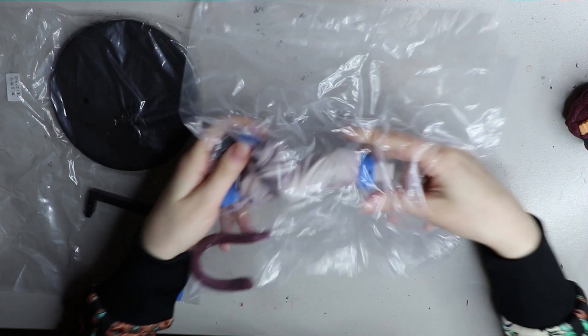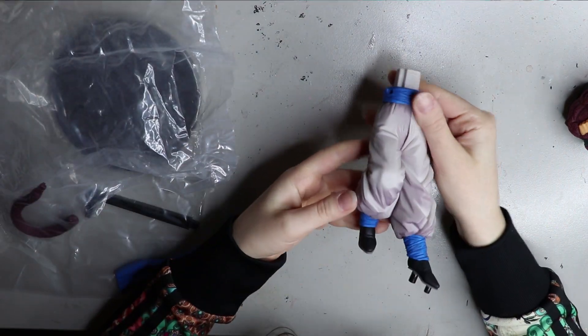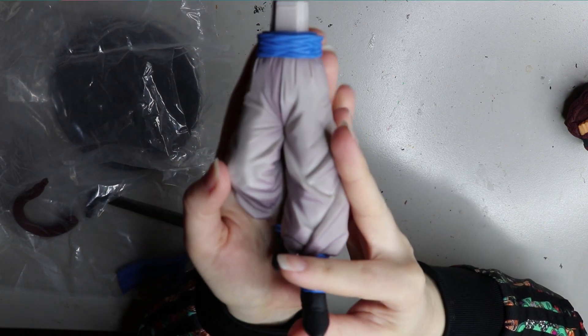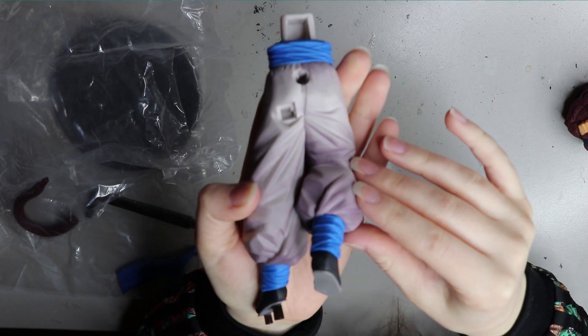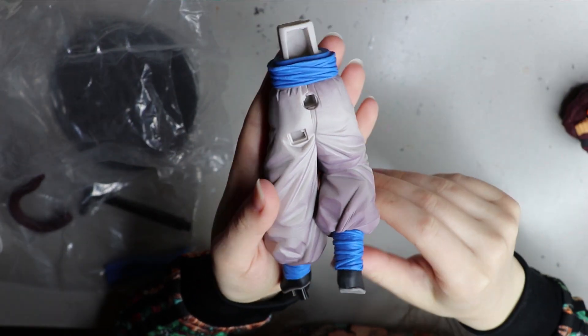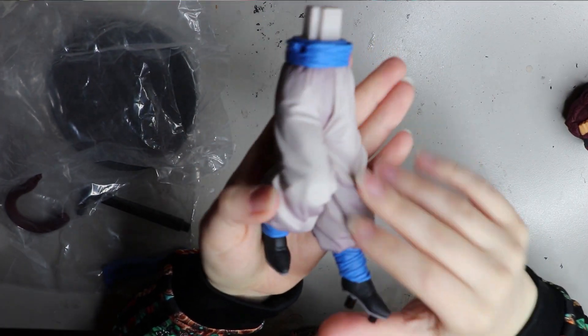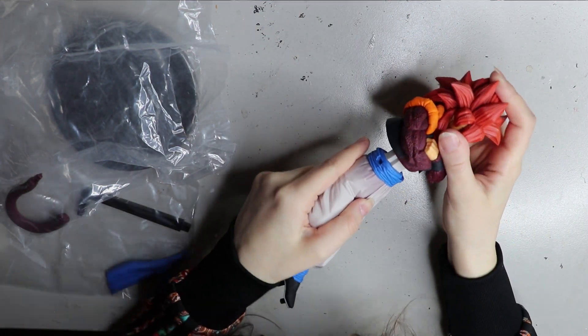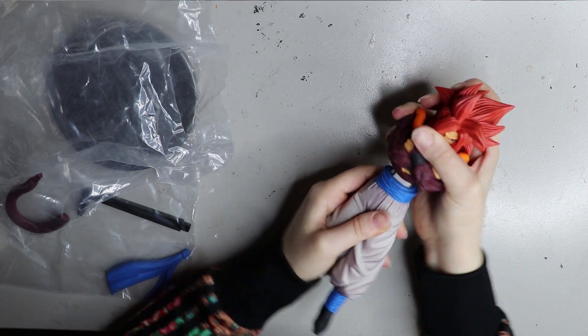Moving on to the bottom piece — again, another really well painted piece of plastic. You can see it has a little notch for the stand and also a notch for the tail.